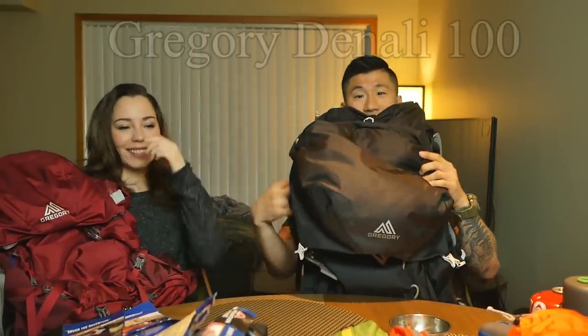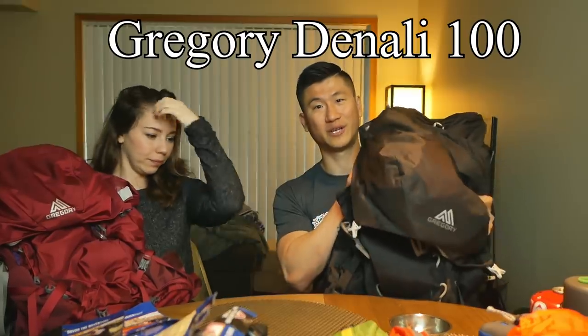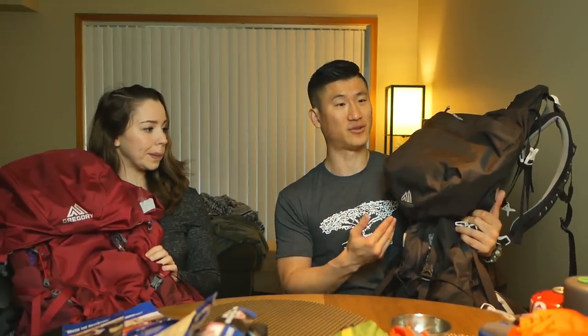First of all, we have our backpacks. I have the Gregory Denali 100 — it's a 100-liter backpack. It's basically my go-to backpack for backpacking trips because I bring a lot of stuff, not just for backpacking, but also for creating these videos.